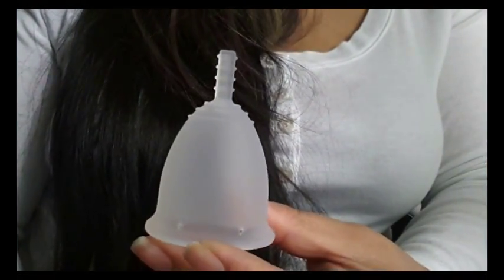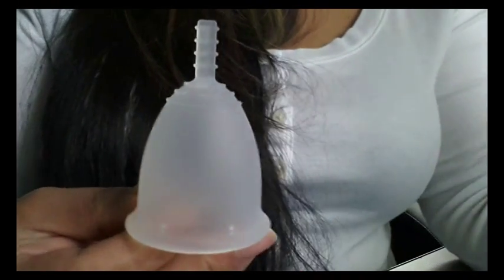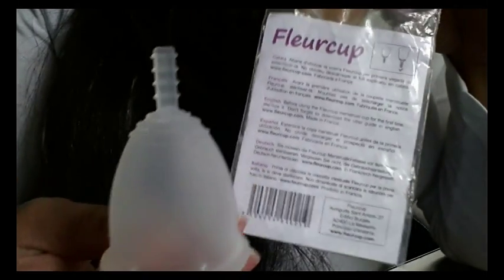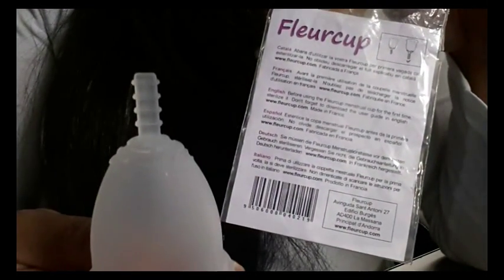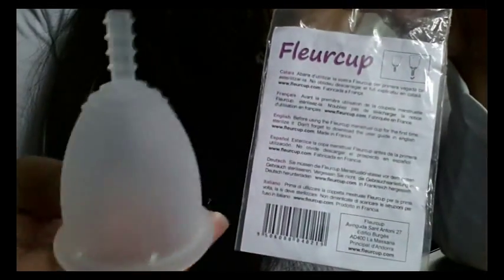The Flare Cup doesn't come with a drawstring pouch like most of the other cups do. It just came packaged in a clear ziplock baggie with a piece of paper that basically says to go to their website to download the English instructions or other languages.